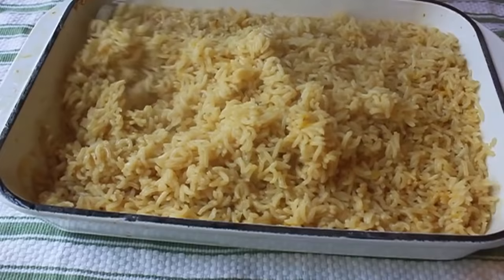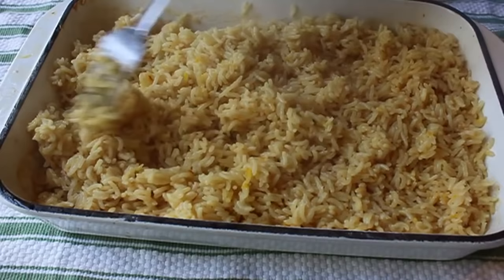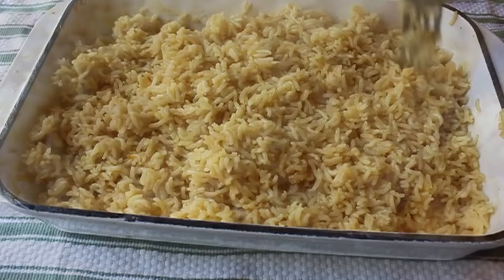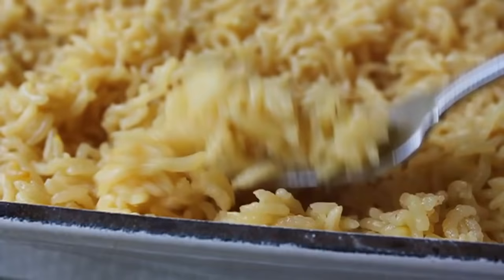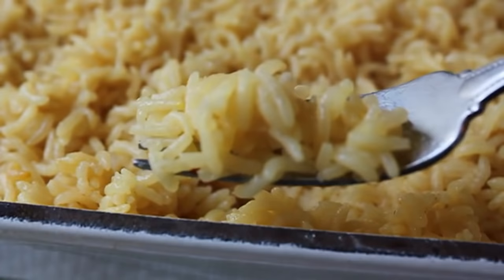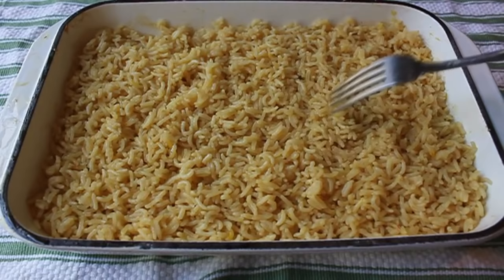I forget the official culinary term — it's either the fluff-and-fork or the fork-and-fluff. Anyway, take the tip of your fork and just mix it up, breaking up all the chunks. When you first start you'll be like 'oh no, it all stuck together' — but it didn't. As you fluff, every single grain of rice separates from the others, and you're left with this absolutely perfect dish of rice. If you can measure rice and stock, there's no way to screw this up.